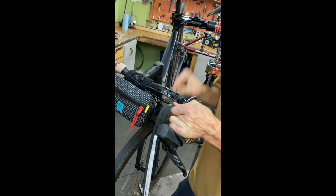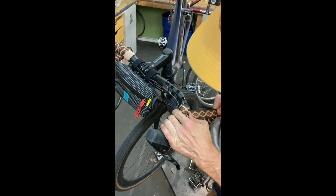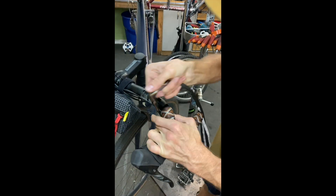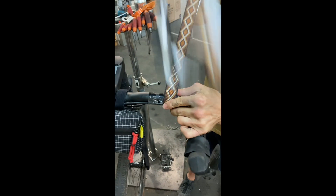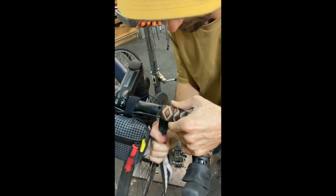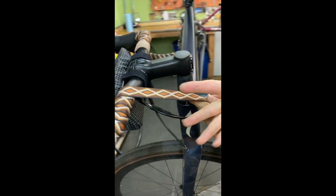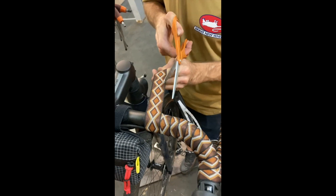On the top you're usually gripping and pulling this way, so we're going to be wrapping that direction. Cut the tape at a little angle here to make a nice smooth even transition on the wrap — match about the same length.